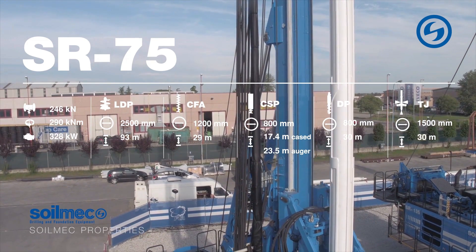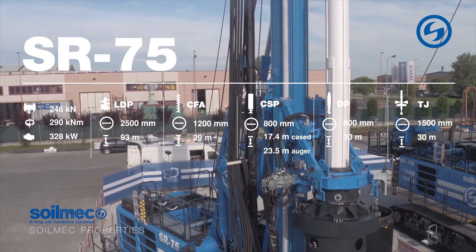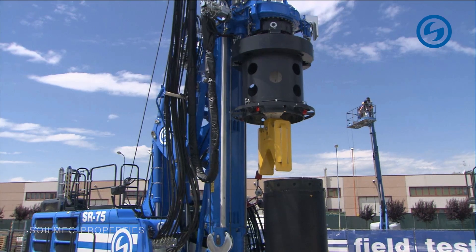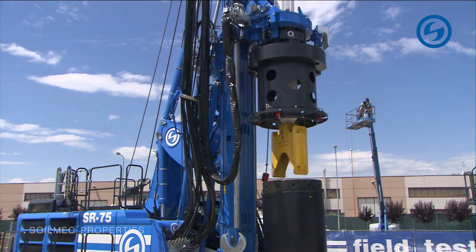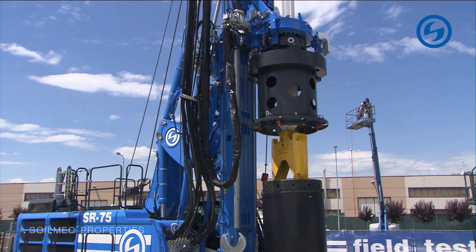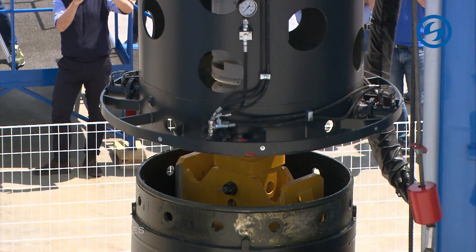The casing you see here is 1.2 meters in diameter, but of course we have several driver plates with different diameters available. The machine will move on top of the casing and the rotary will then lower until the coupling parts are one inside the other.